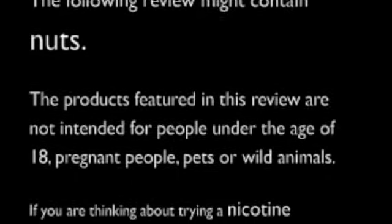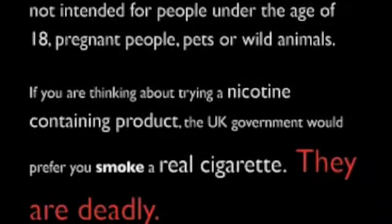Smoke to Vape receives these products featured in this review for free, so the opinions expressed will remain true, honest and unbiased. The following review might contain nuts. The products featured in this review are not intended for people under the age of 18, pregnant people, pets or wild animals. If you are thinking about trying a nicotine-containing product, the UK government would prefer you smoke a real cigarette. They are deadly.